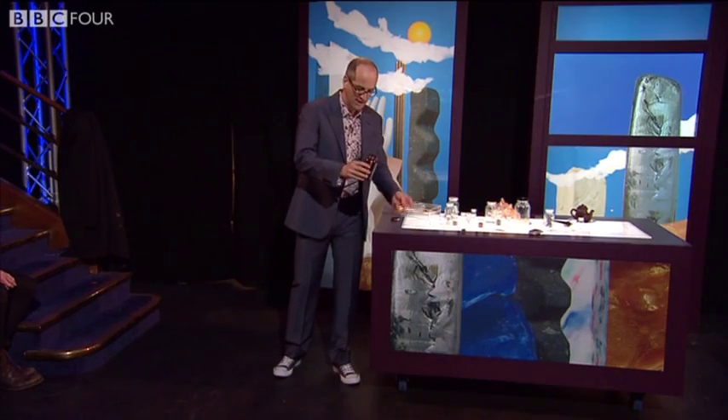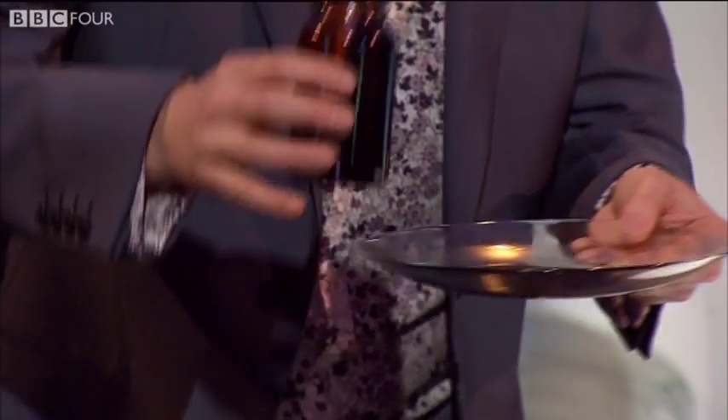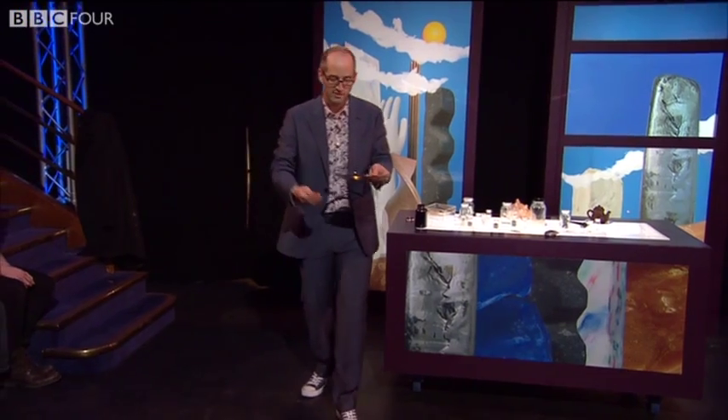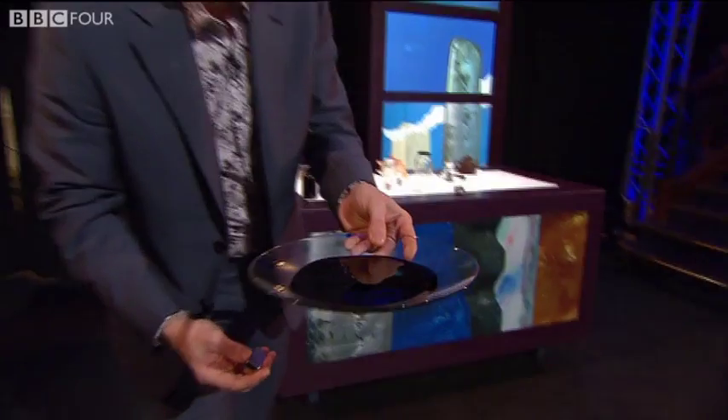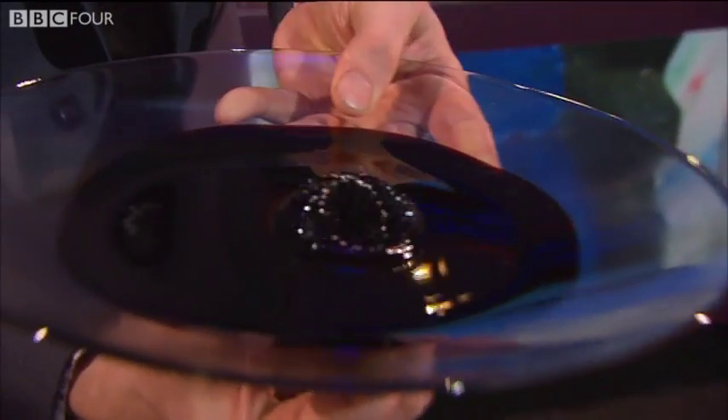This just looks like any old liquid — nothing that remarkable. Looks a bit like oil, just a black liquid. But if we get a camera over here, I can just show you. Look, there's a bit of black liquid. Now I put a magnet underneath, and suddenly it's a solid.